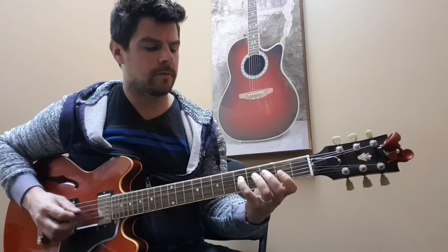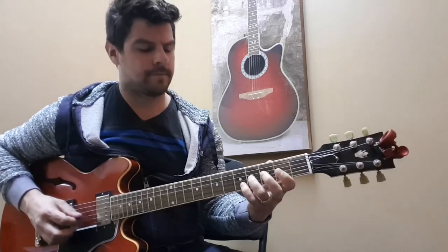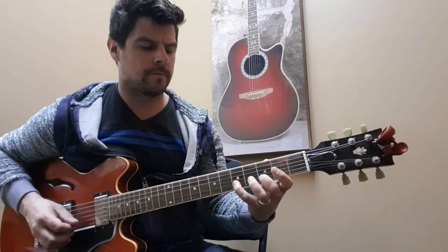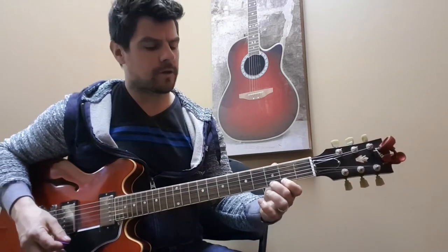Starting here, which brings us down to our G on the very first string — the high E string — on the third fret. So that's our root there.